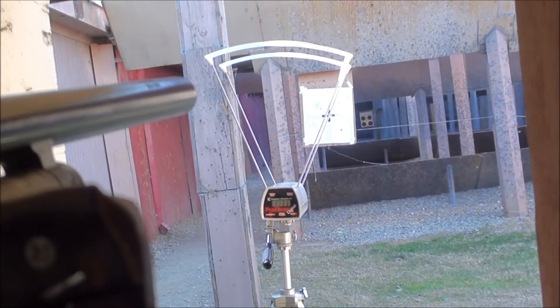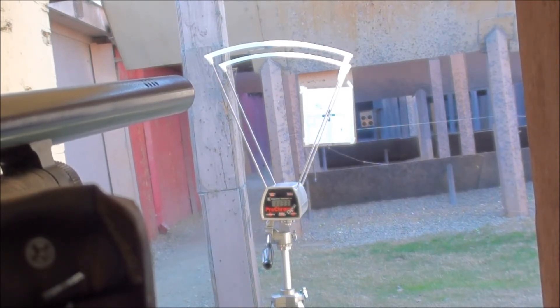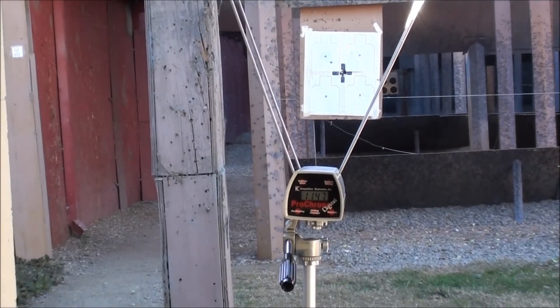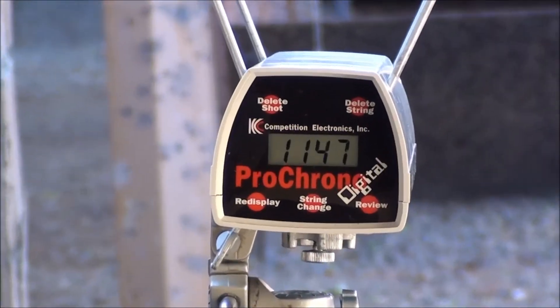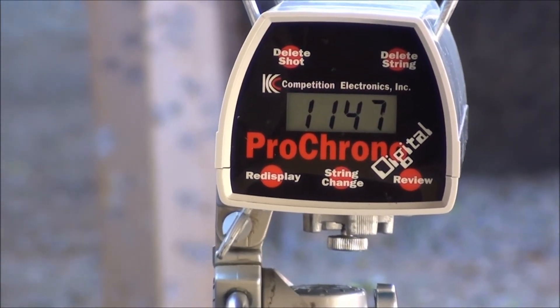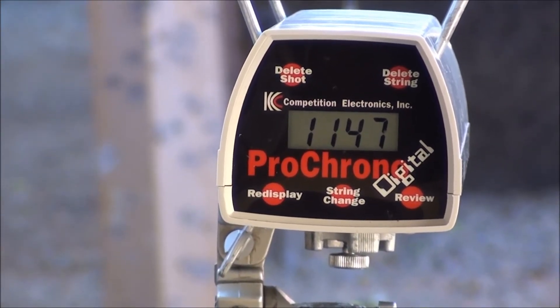Coming to you from the range today, we're doing some chronographing of our shotgun slugs. Looks like an average velocity of around 1130 feet per second, maybe about 1132, somewhere around there. This is a load of 23 grains of Unique with a Lyman 525 slug and a yellow Downrange DR A-12 wad.